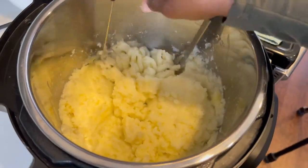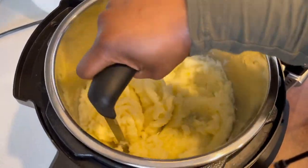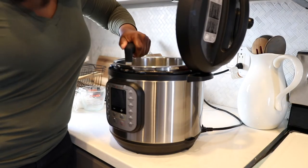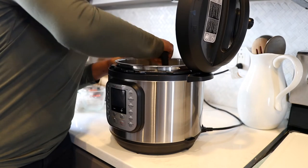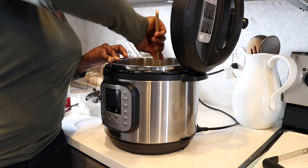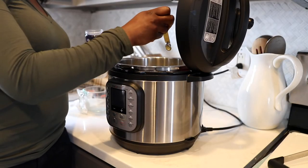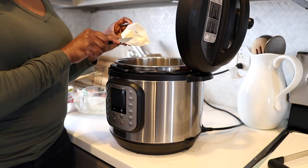Now, if you are making this on top of the stove, cook your potatoes in your liquid just like we did in the Instant Pot. Once it is fork tender, drain it in a colander, and then warm up your butter, milk, and garlic in your saucepan. Once that is warm, add the potatoes back in and mash them just like this. After the potatoes are mashed, add a little bit more salt, pepper, and butter.